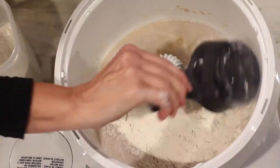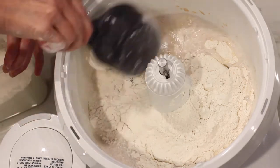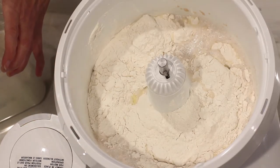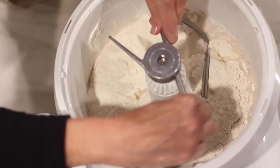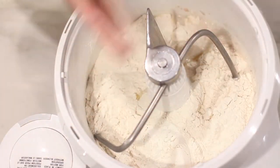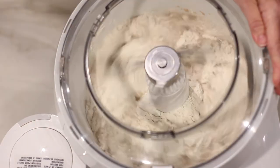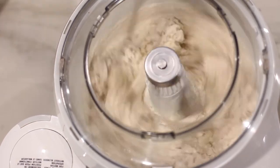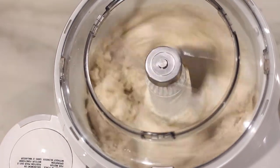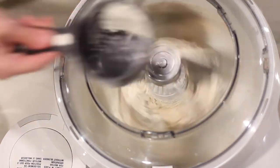Add about three cups of the flour and attach the dough hook. Start the mixer and let the flour absorb, then add a little bit more flour at a time.